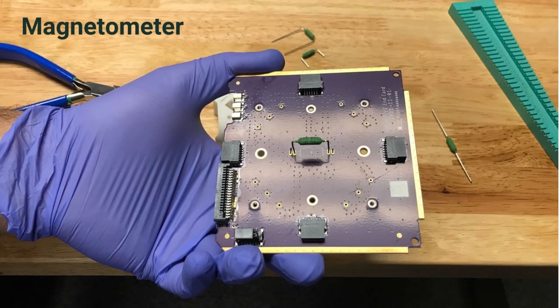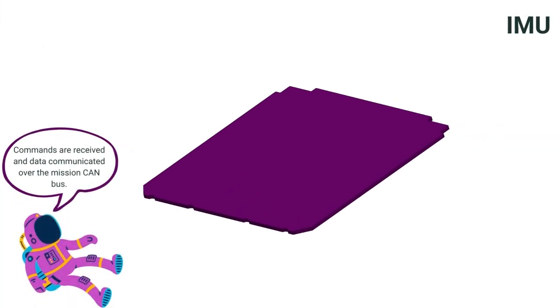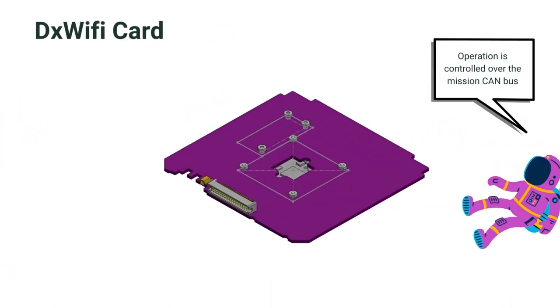Our next system is the magnetometers, which provides local magnetic field measurements. Our next card is the IMU card, a small six-degree-of-freedom inertial measurement unit used to measure the spin rate of the satellite. We also have our DX Wi-Fi card, which provides an experimental S-band transmitter to pioneer high-speed amateur radio communication from low-Earth orbit.